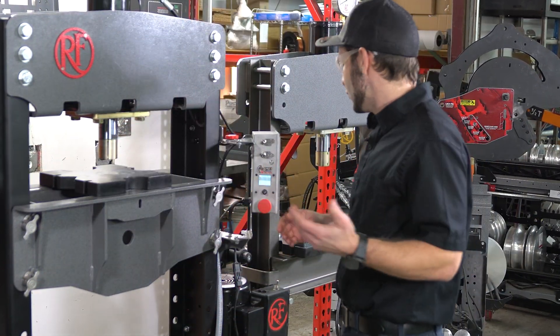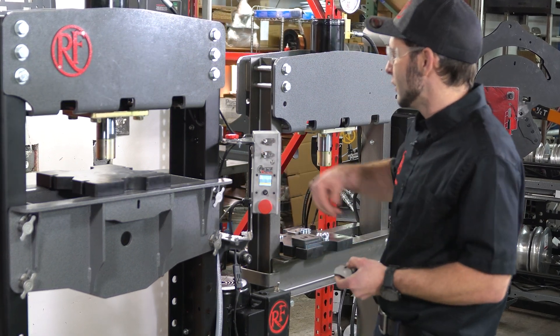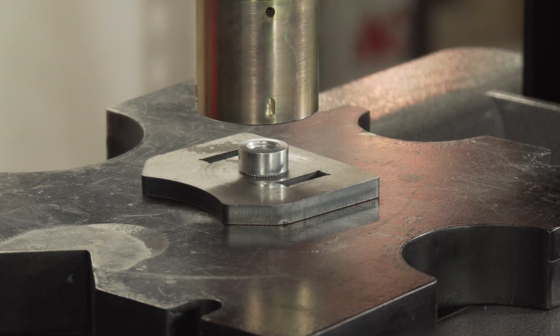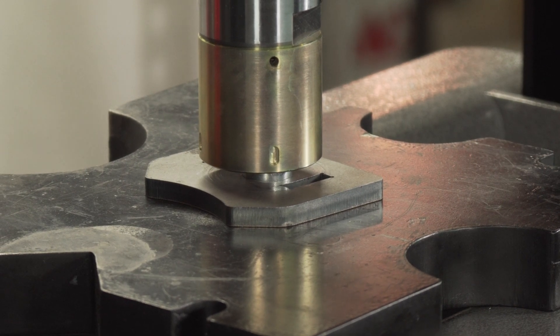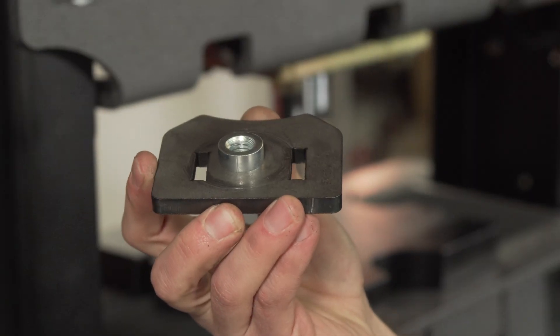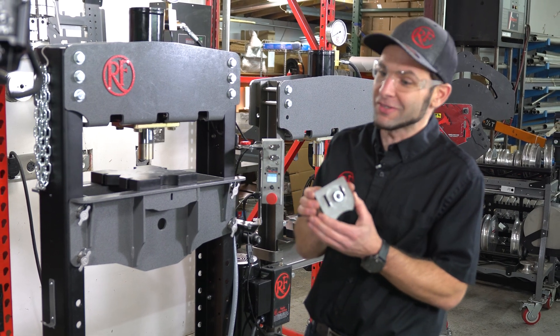I want to show you what happens if you don't have force control enabled. I'm going to flip that feature off and press it up to a certain level. I already saw it got real nasty — it mushroomed the part out and actually deformed it. And if you run a bolt into this, you will notice it does not go in correctly.